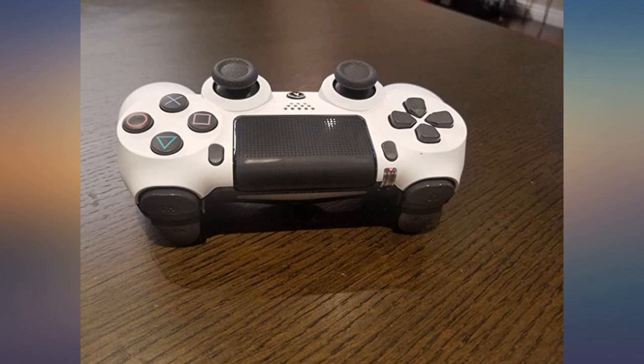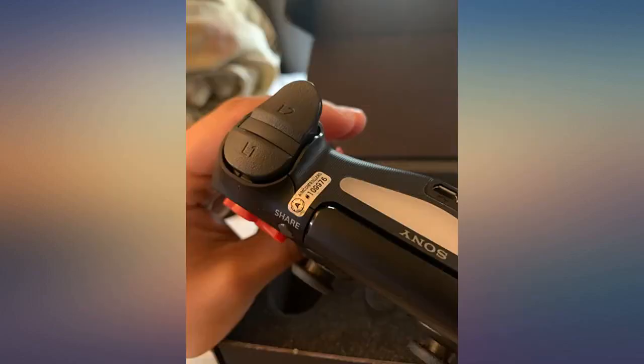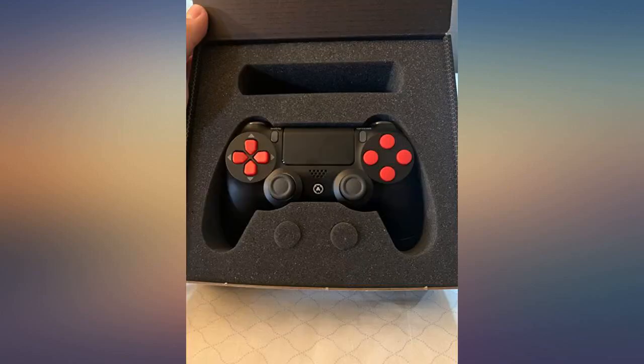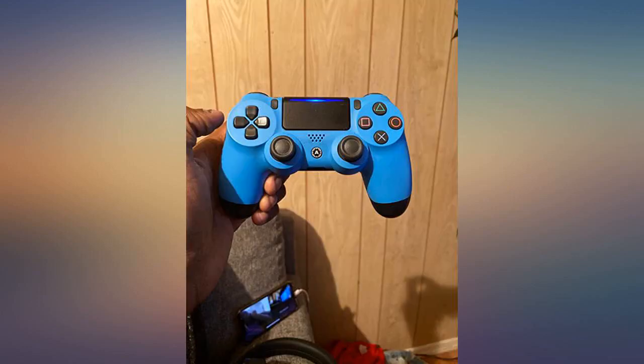Not as great as a Scuf controller, but for the price it does the job. Does take time to get used to, but it's improved my Call of Duty gameplay threefold. After 10 plus hours of gameplay, I adjusted to the controller nicely.